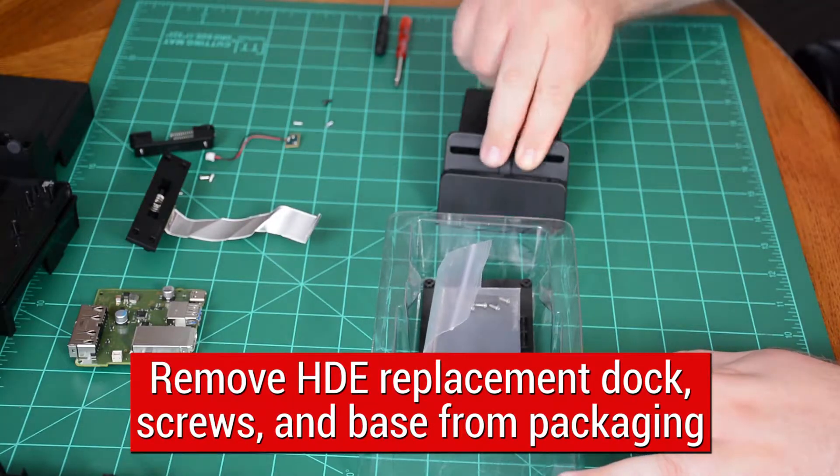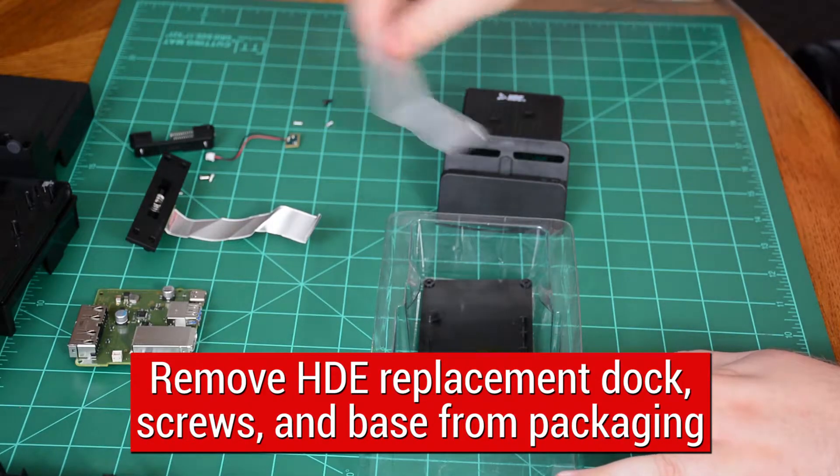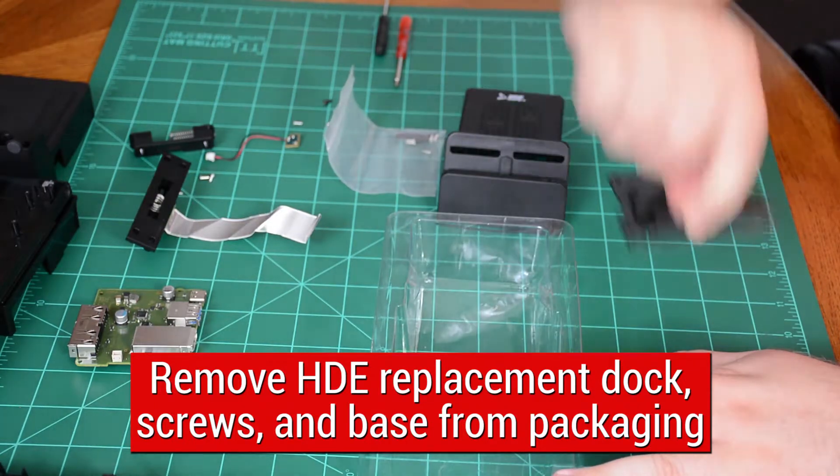Prepare replacement dock by removing it from plastic packaging. Included screws will not be used until the final step and can be removed from work area for now.